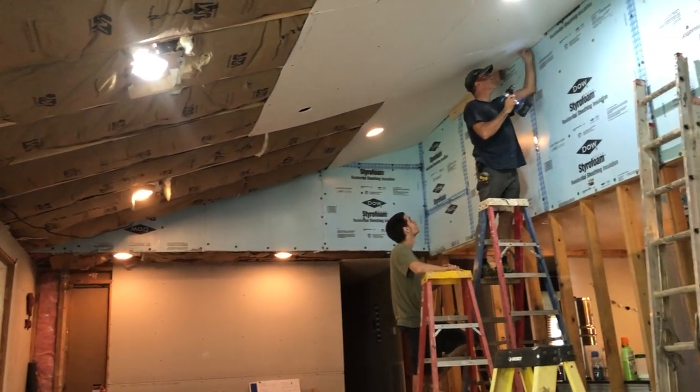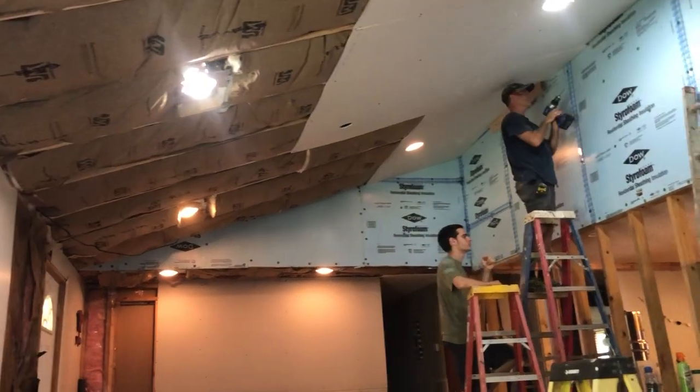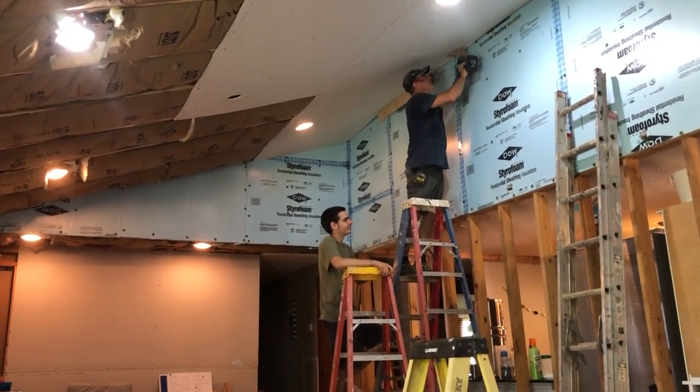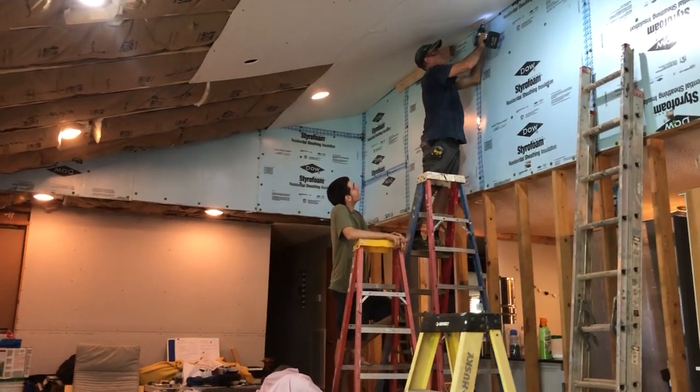We have some sheathing here — this blue stuff — because we're having issues. This house is built crazy. The person was inebriated most of the time, we learned from family. So we have a lot of crooked walls, but hey, it's home. It's good.